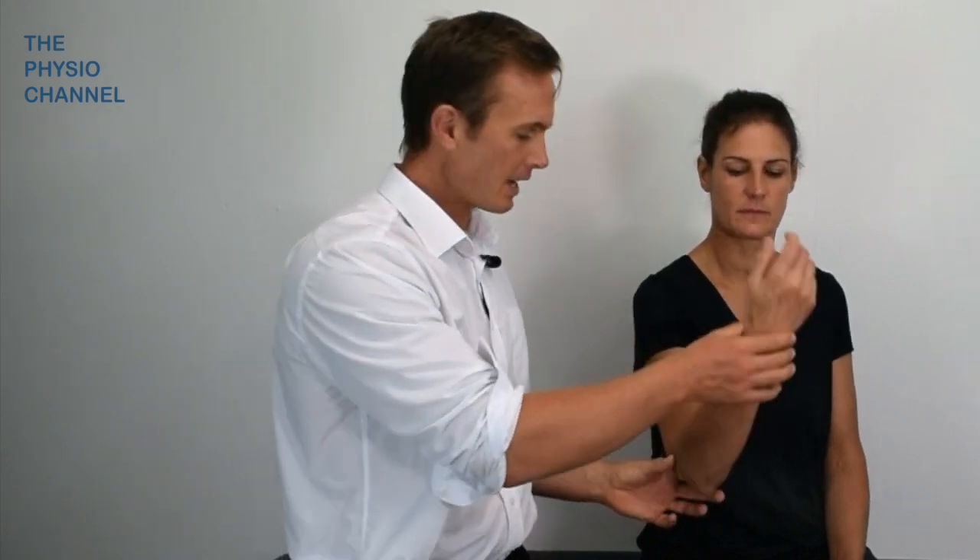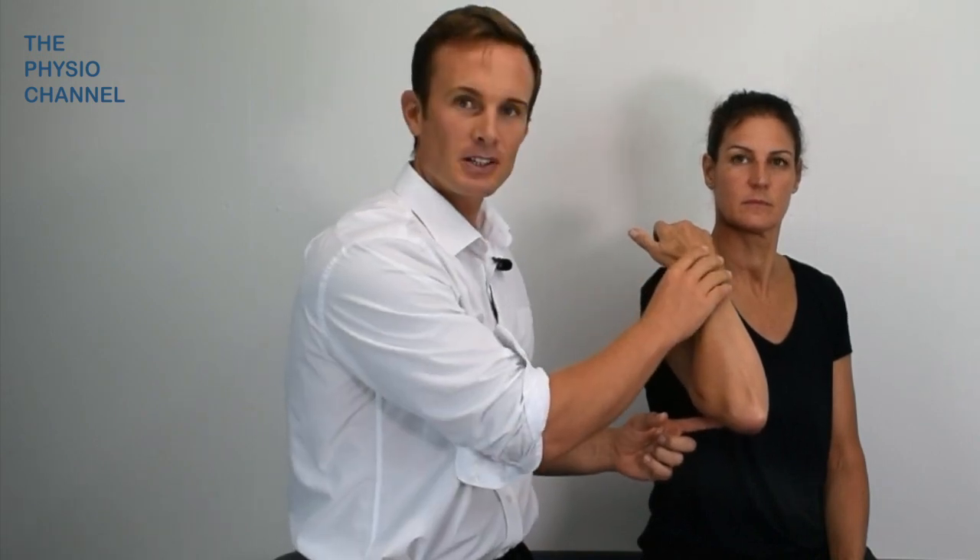The test is easy to perform. Just ask the patient to keep the elbow fully flexed with their forearm in supination and their wrist in neutral for the duration of one minute.